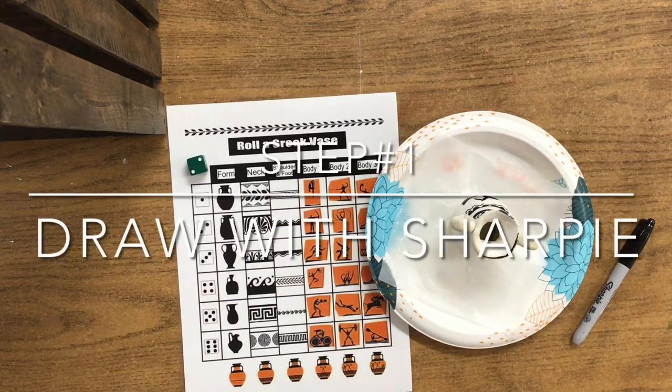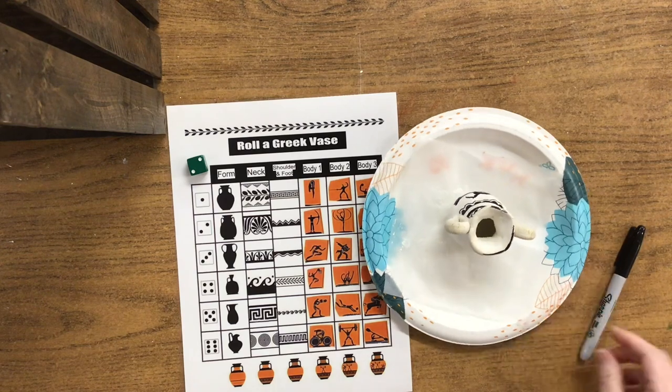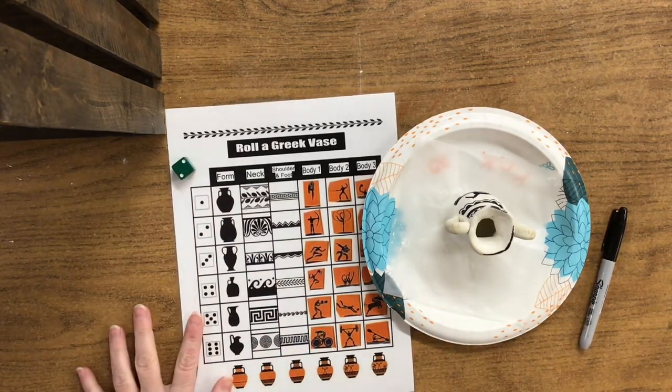Hello artists! Today we are going to be adding some geometric lines and a story to your Greek vases that you sculpted last week. When you get your project, that'll be the first thing you need. You're going to need a Sharpie, a dice, and also this roll-a-Greek-vase worksheet.